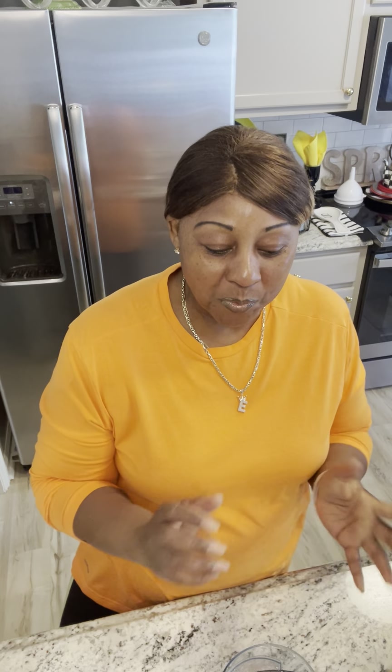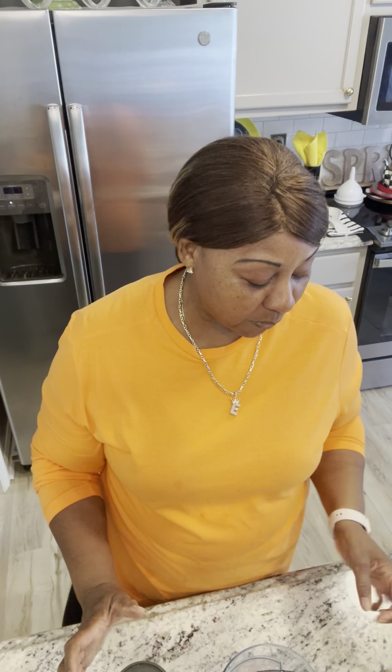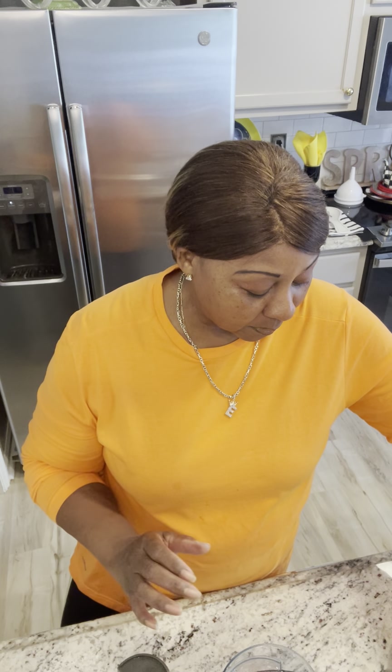Hey everybody, it's me, Esther. I pray that your day is amazing. We are back juicing again. Today we are going to do the first thing I'm going to put in my juicer — the bananas. We're going to see what we do with the bananas, and then we're going to do also some pears and some apples.